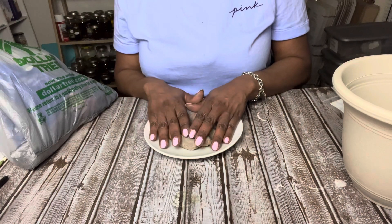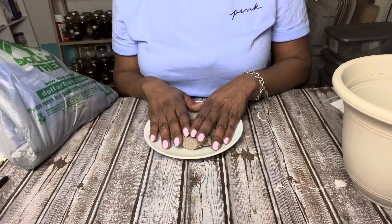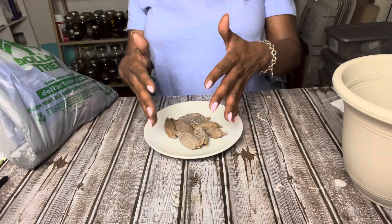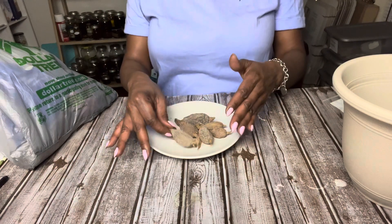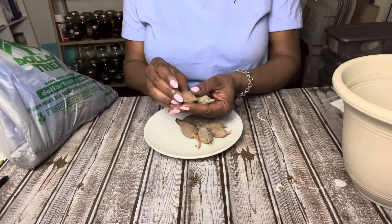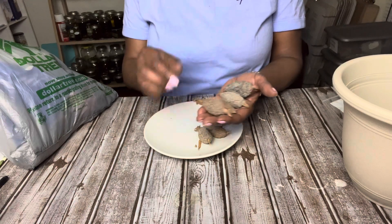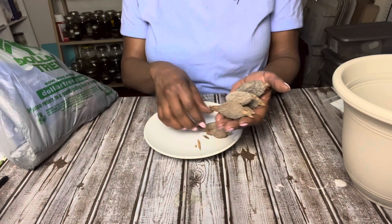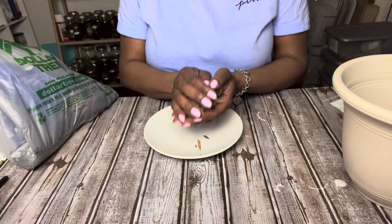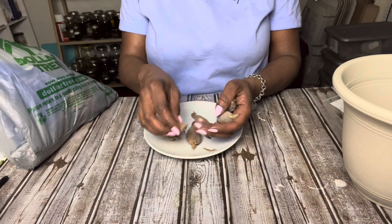I want to show y'all the proper way to handle your alligator peppers when you get them, so that you don't mess up — because these are very important, these are very special. Just the fact that you come across the information for alligator peppers is a blessing in itself, because these are spirits. Each one of these alligator peppers is a spirit.